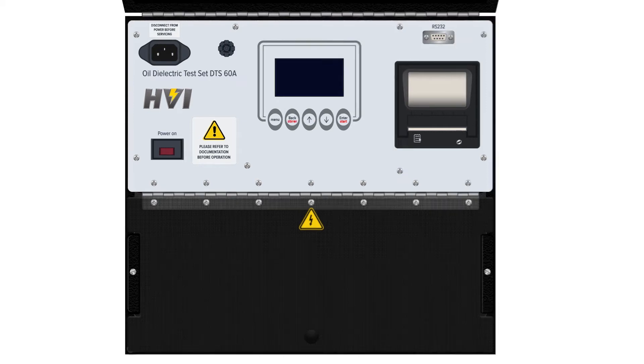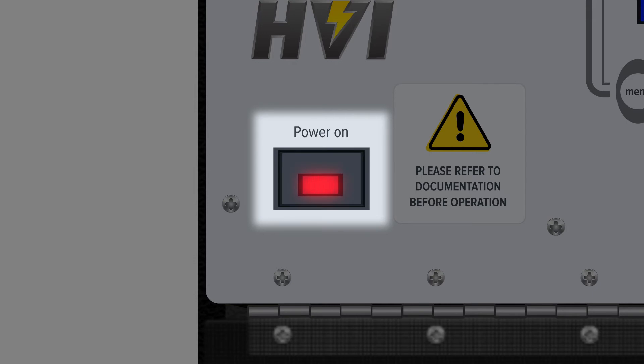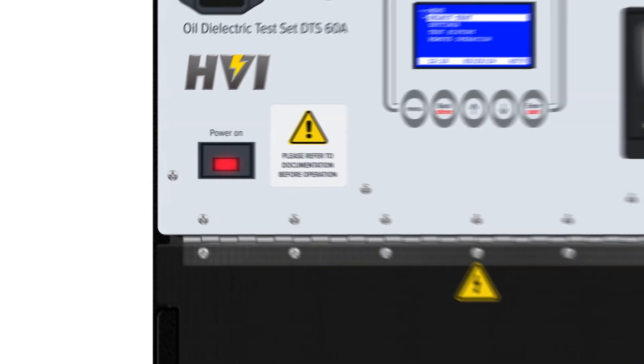The DTS A-Series main power button is located on the bottom left of the panel. When powered on, the switch will illuminate in red.